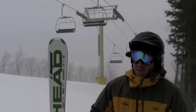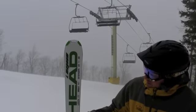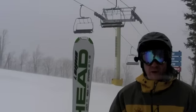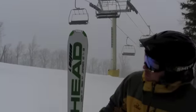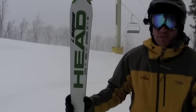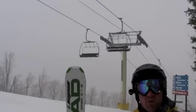Hi, this is Trev from Stu Crawford. I'm about to ski the Head i-Magnum. It's a 177 length, home mountain carving ski — just one notch down from a race ski. This particular model is 122 in the shovel, 71 in the waist, and 108 in the tail. 14.7 meter turning radius. We're going to ski this in some packed powder over groomed at Stratton.